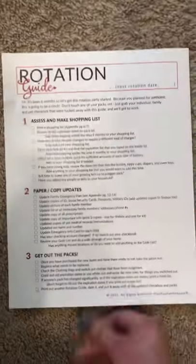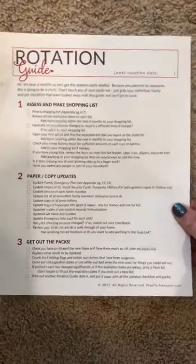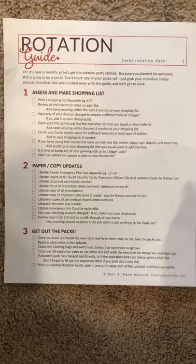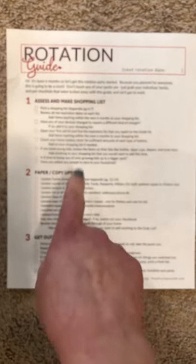And then this is the rotation guide — and honestly, this is really important. A lot of people don't rotate, and the biggest reason is it's just a pain. So this makes it really easy.